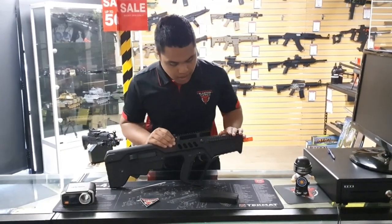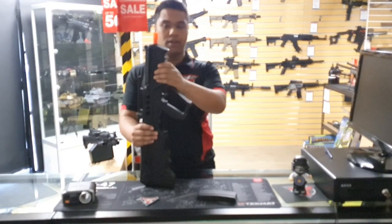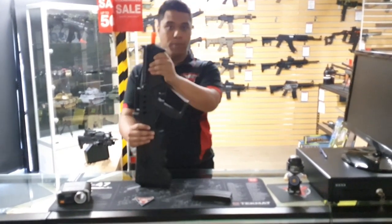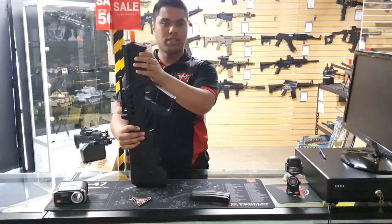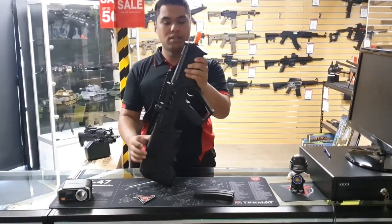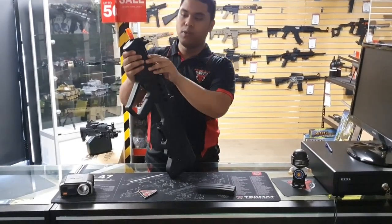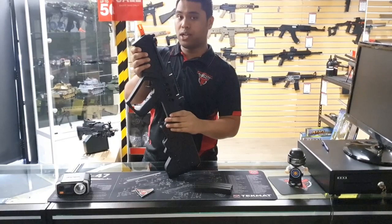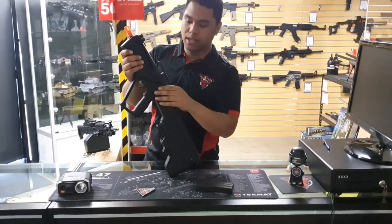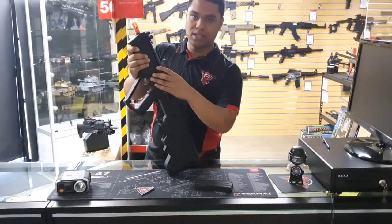Another couple of things about the blaster — you've got a nice rubberized forend just here. We are looking at getting more parts for these; there's apparently a rail adapter on the bottom and different styles of handguards that we can get. Hopefully we can get those parts in soon. On this side, we do have a charging handle, though this one does not prime off the charging handle — I'll show you what I mean in a second. It also has a nice swivel sling point inbuilt into the blaster.